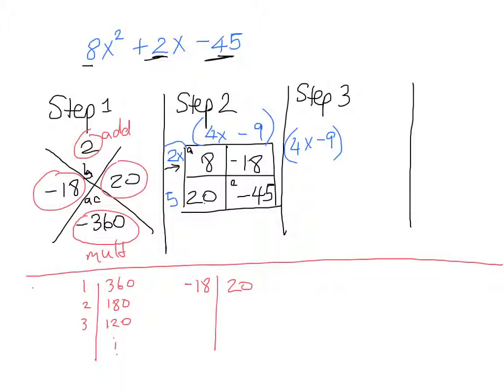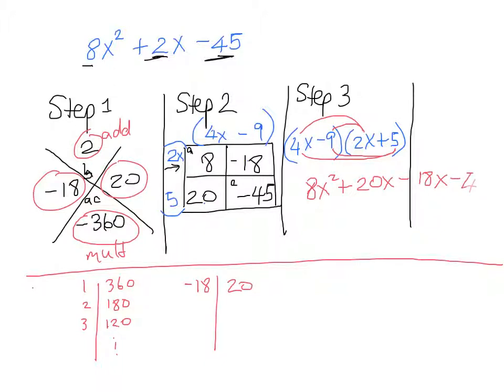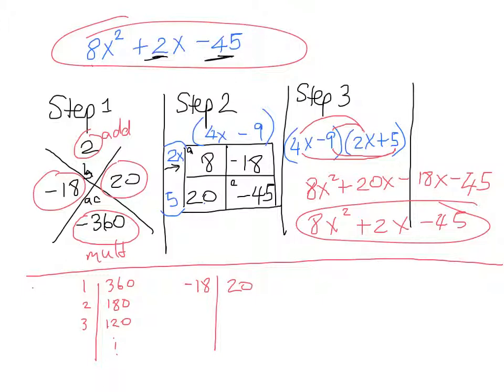Our answer is (4x − 9)(2x + 5). To verify using FOIL: first, 4x times 2x gives 8x squared; outer, 4x times 5 gives 20x; inner, negative 9 times 2x gives negative 18x; last, negative 9 times 5 gives negative 45. Combining the middle terms: 20x minus 18x gives 2x. So we get 8x squared plus 2x minus 45 — exactly what we started with. The diamond box method works!